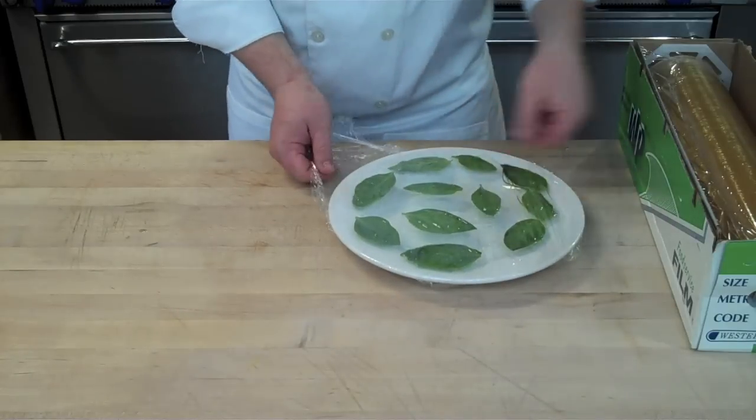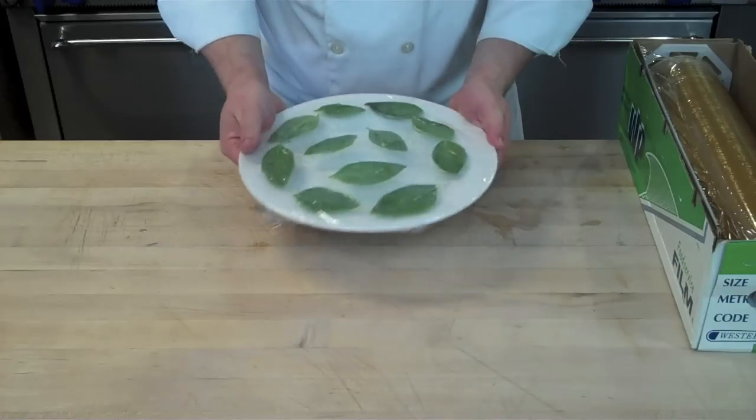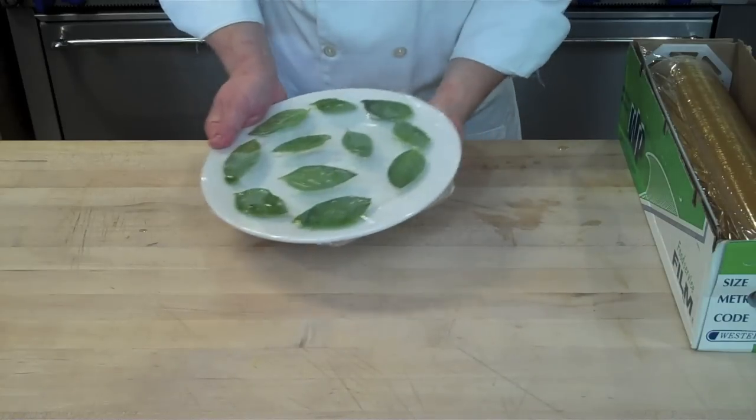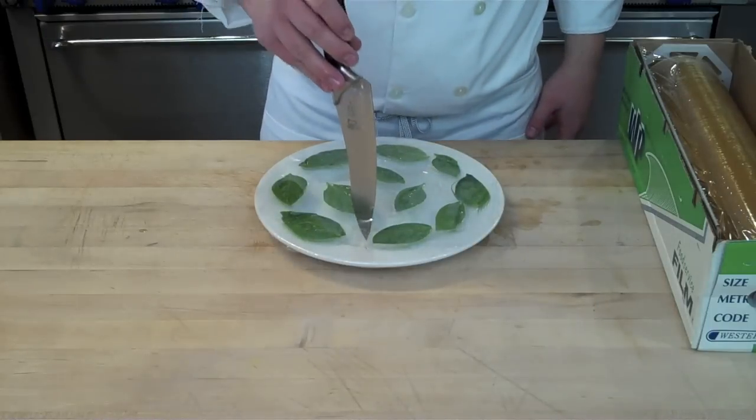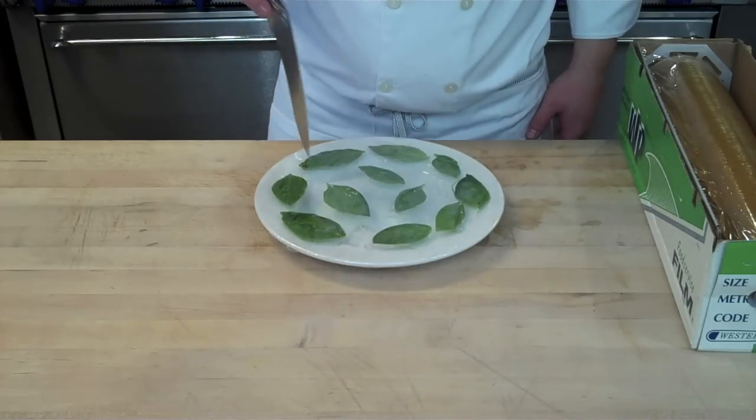Once you have a nice tight seal on the top, just take a knife and poke some holes in it. Poking holes in the plastic wrap allows steam to escape during the cooking process.